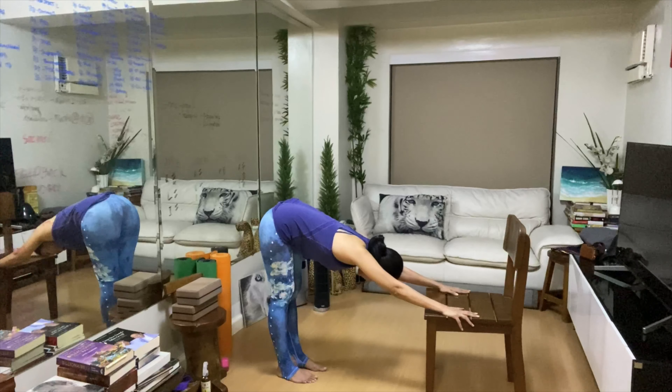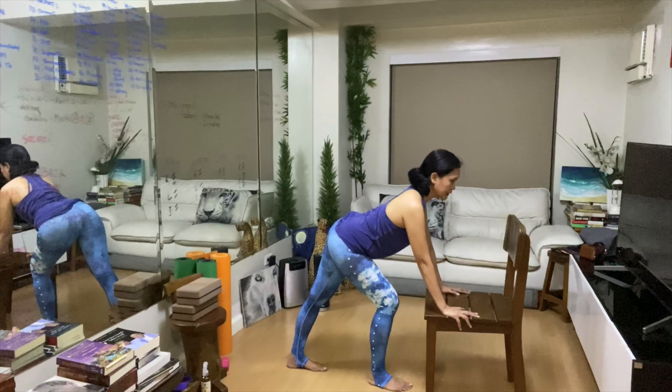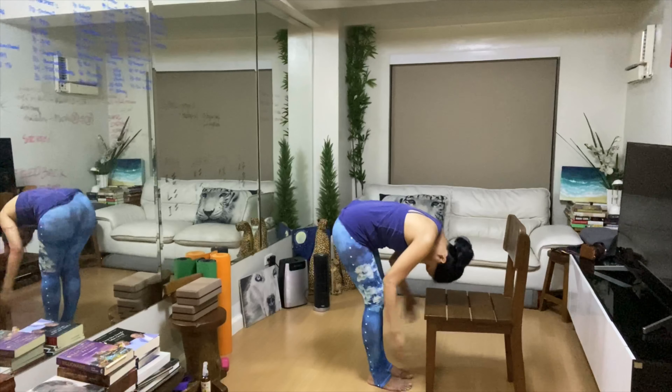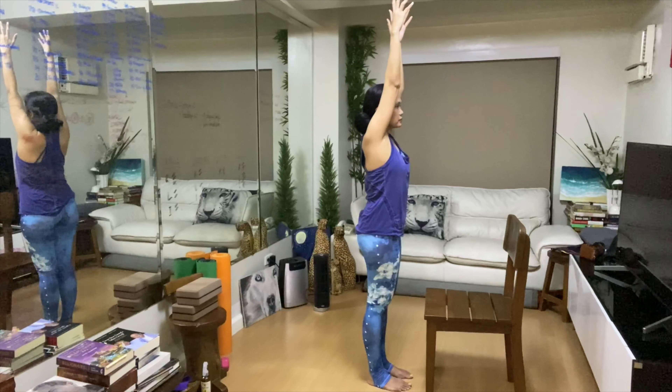Then we're going to bring the right foot forward as we arch the spine. This time, the hamstrings on the left leg are being stretched. Then we bring the left foot forward as we round the spine. Bring the hands up, all the way up, ribcage in. Exhale — Tadasana.